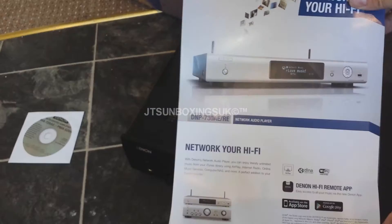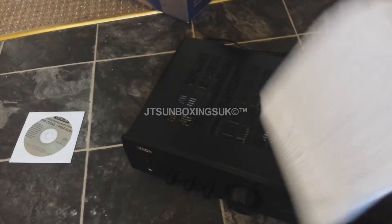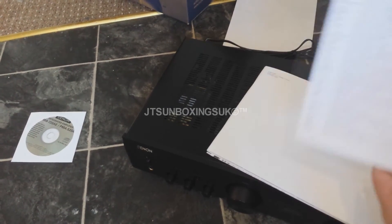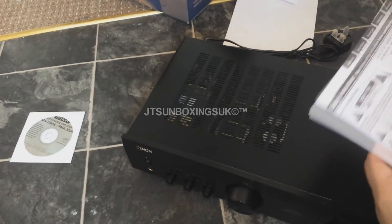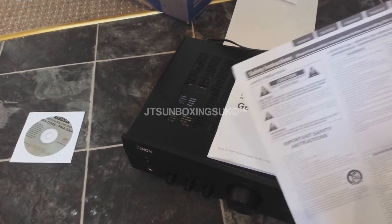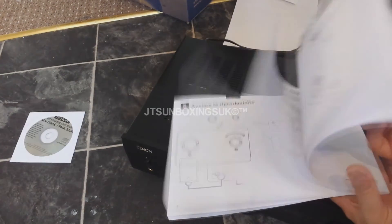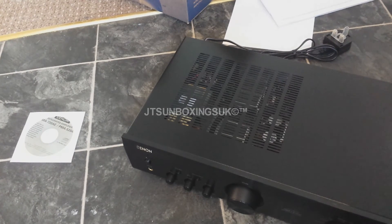You get a little network hi-fi leaflet, and more information about warranty in different languages. You also get a safety information sheet, and this is your instruction manual in different languages. But it's easier than you think to set up.